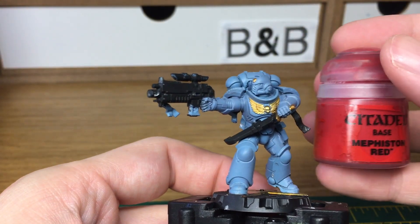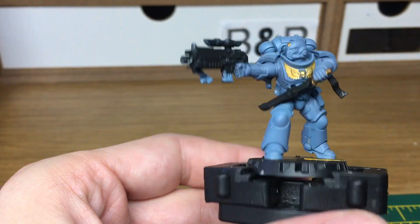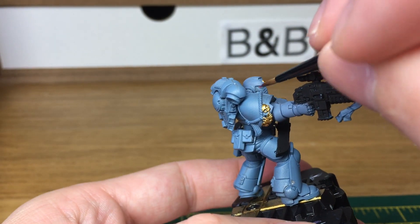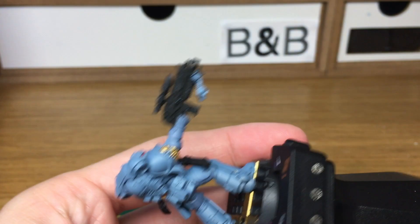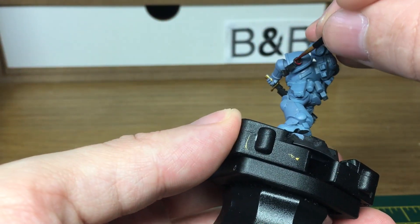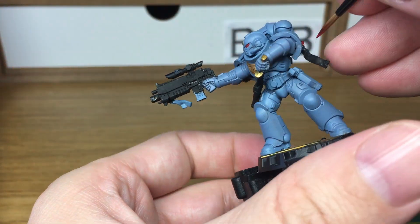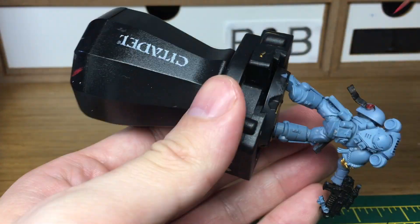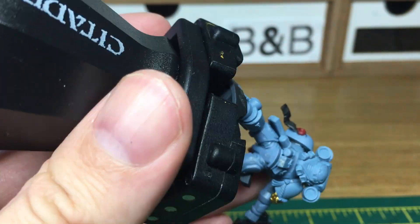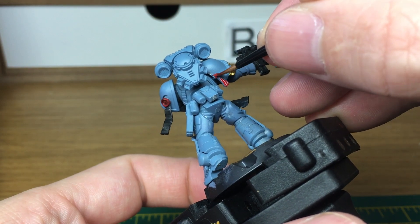The next colour is going to be Citadel Mephiston Red, and this is only going to be used to do a few parts like the purity seals and his lenses. When we come back we'll have all of the Mephiston Red finished.